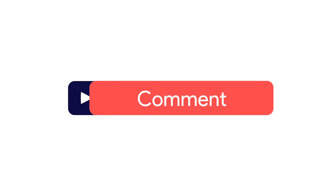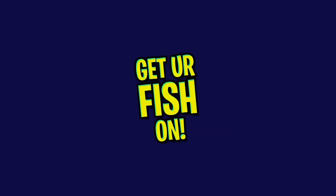Before we get started, make sure you click that subscribe button, like, comment, and click that notification bell so you know when the next video comes out.